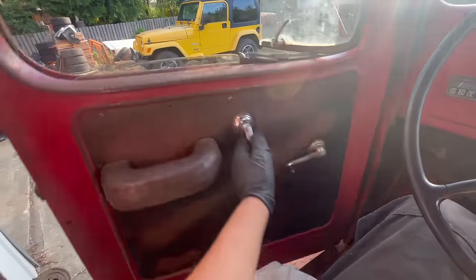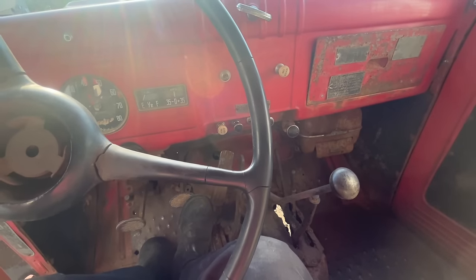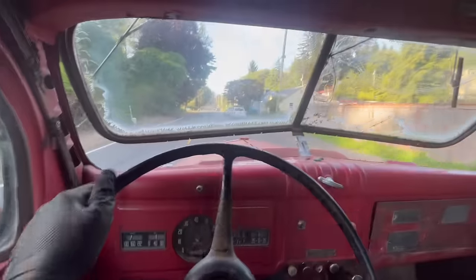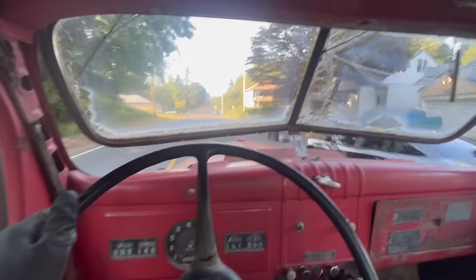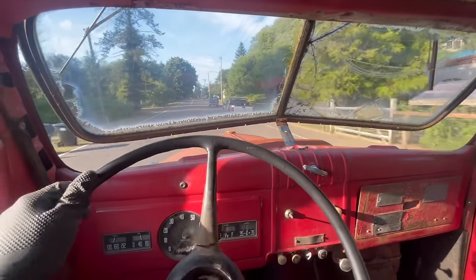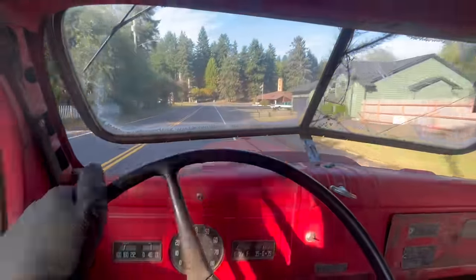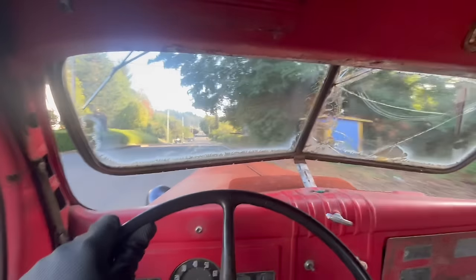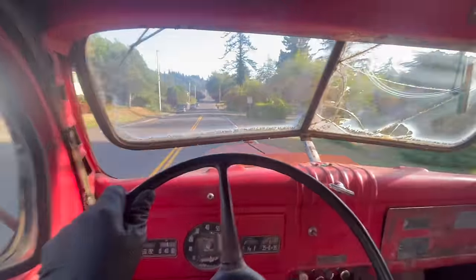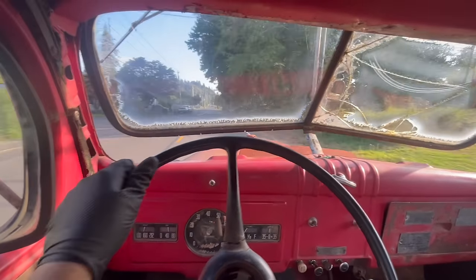My door actually just opens now. Every little change just adds up to make it a truck that sucks less. I mean, it doesn't exactly drive amazing yet, but it's getting better, kind of. The windshield air conditioning is incredible — it works very well. Why don't they make them like this anymore? I just remembered I have no idea how much fuel is in the tank — pay attention to that, that might be important.